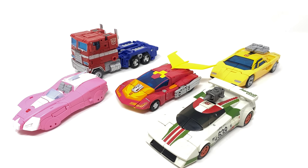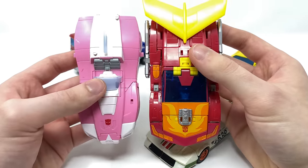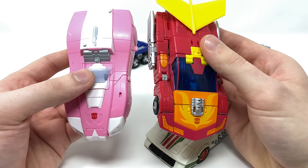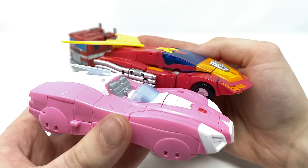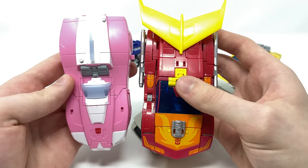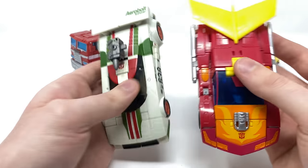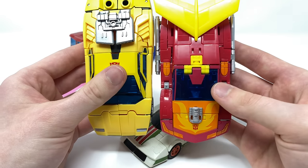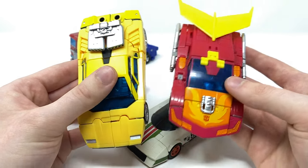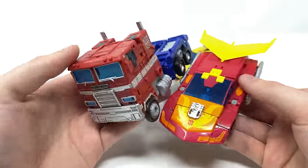For an Autobot vehicle mode size comparison, I really do think that this Voyager Hot Rod scales nicely with some of the other Deluxe and Voyager figures. Comparing him next to the Deluxe class RC, he is more or less exactly the same size in terms of overall length. However the engineering and the amount of accessories definitely warrant the Voyager price. Compared to Wheeljack, Wheeljack is slightly bigger in vehicle mode, and Sunstreaker is also slightly bigger than Hot Rod. For a final comparison, Hot Rod next to Optimus Prime works quite nicely in terms of scale overall.